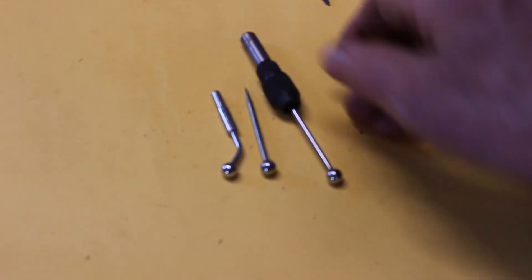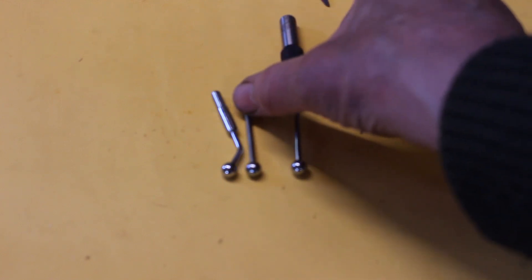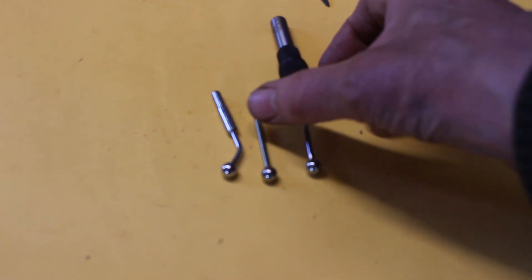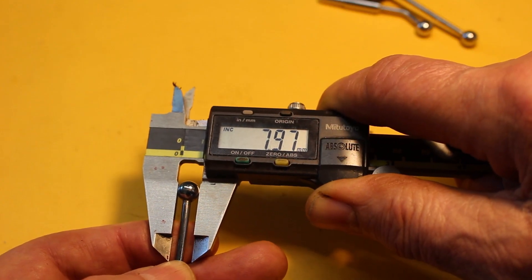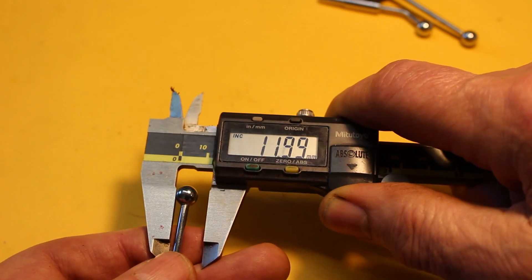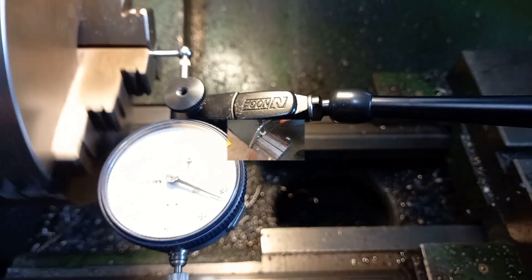However, I've got this wiggler set - or wiggler centre finder - and it's got a couple of accessories I don't use which have a nice steel ball on the end. It's not extremely hard but it's pretty hard, so I thought I'd like to adapt one of these. This one measures just very slightly under eight millimetres and it's very consistent all the way around. However, the ball isn't very concentric with its shaft, but we can fix that.